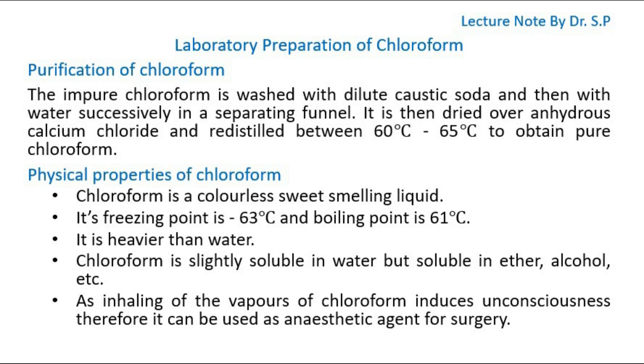Purification of Chloroform. The impure chloroform is washed with dilute caustic soda and then with water successively in a separating funnel. It is then dried over anhydrous calcium chloride and redistilled between 60 degrees Celsius to 65 degrees Celsius to obtain pure chloroform.